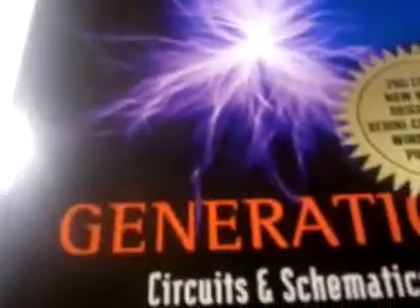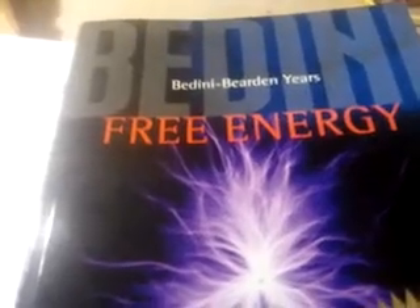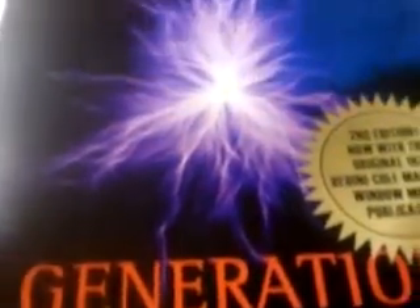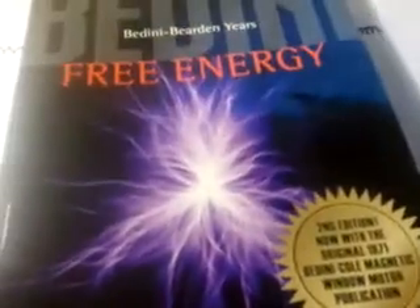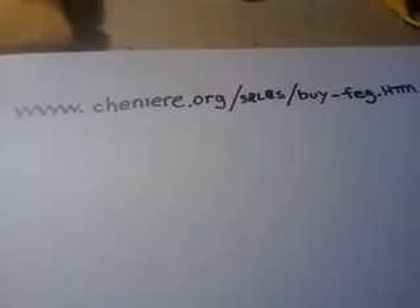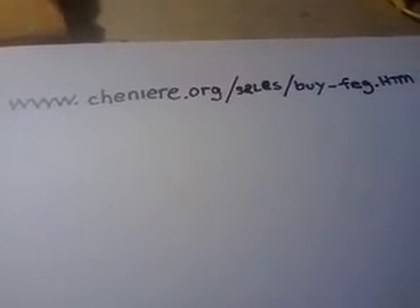I think Tom Bearden has one or two books there as well. I actually haven't been to the site for a while, so they might have even more books. But if you want to get into this kind of stuff, I highly recommend John Bedini's Free Energy Generation Circuits and Schematics for your library. That's where I got all my information from and that's what I'm running from here. That's definitely the way to go because you're not going to get a schematic out of me.